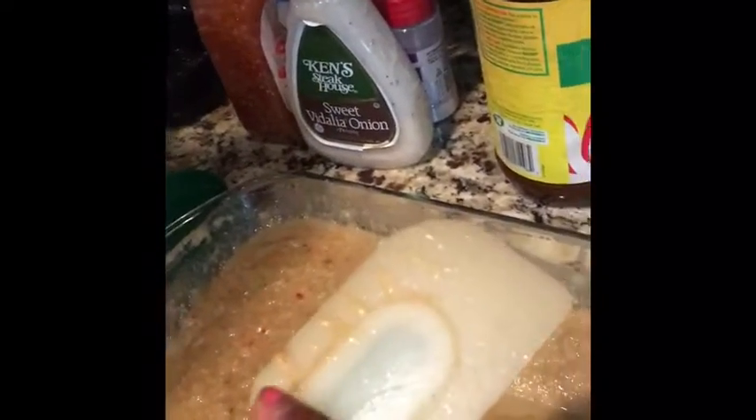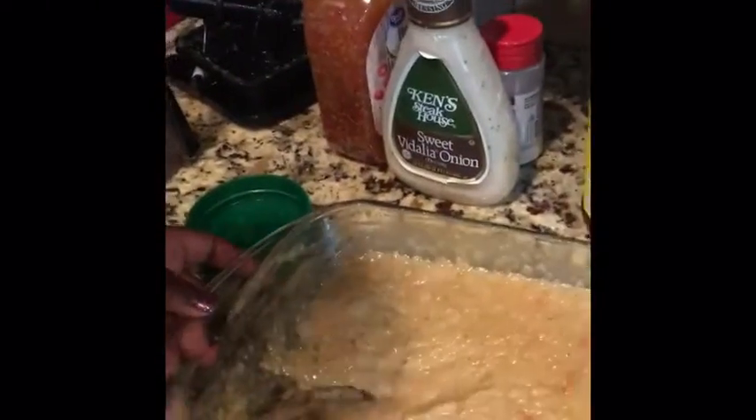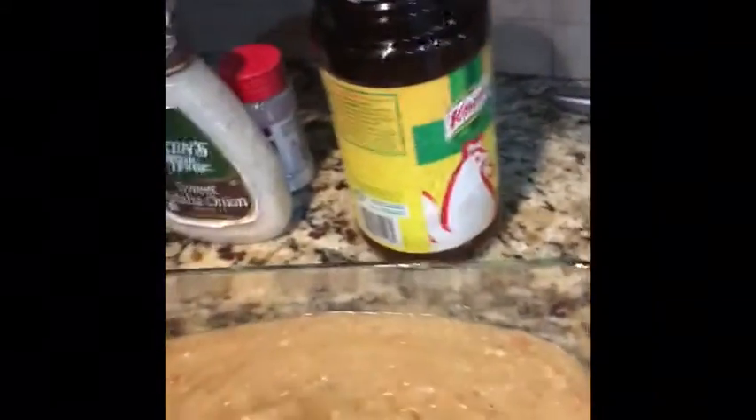This is the best seasoning ever, y'all. Taste it. Oh my God, this is good stuff — and it's spicy and it's sweet. The pepper sauce was spicy, that's different, but this is good.